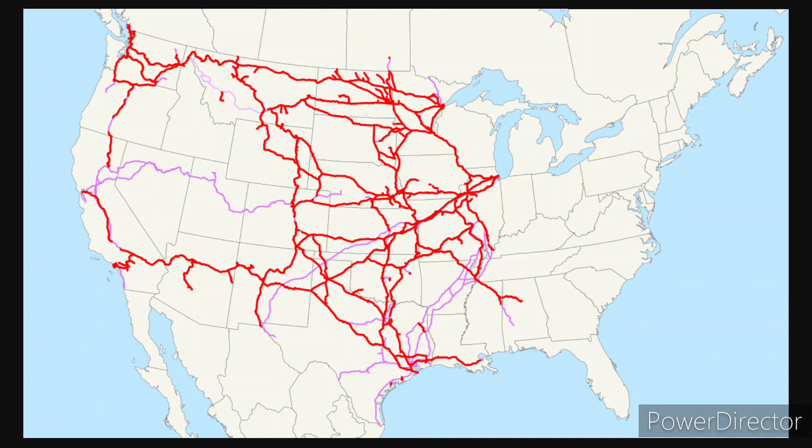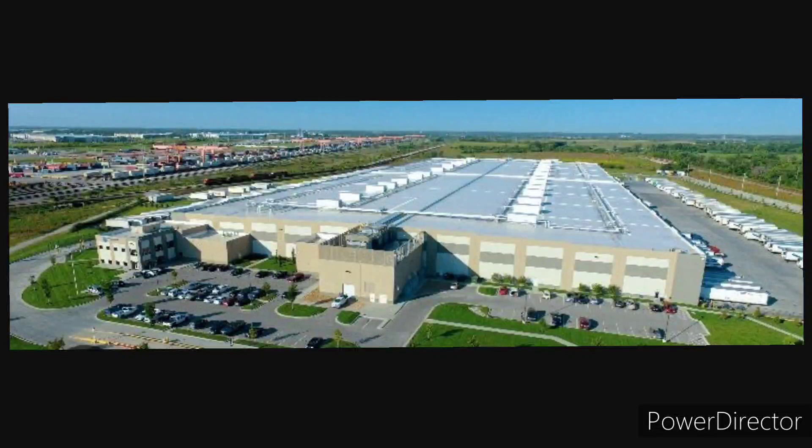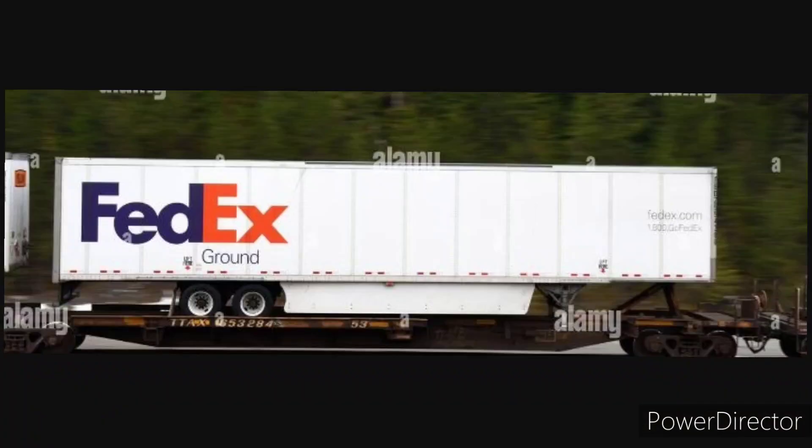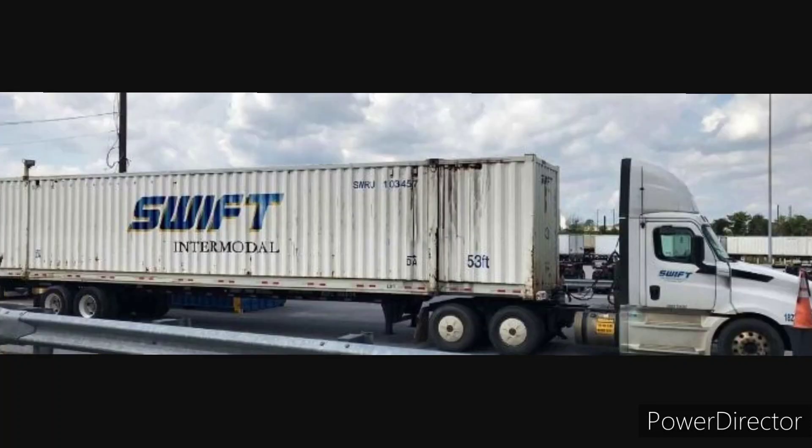Here's the map of BNSF Railway rail connecting around the US around the country. Number 8: BNSF Headquarters. It was headquartered in Fort Worth, Texas. It used to support intermodal trains such as J.B. Hunt Intermodal, OpenX Intermodal, and Swift Intermodal. They use it for the BNSF Railway intermodal trains, like more examples of trailing units.